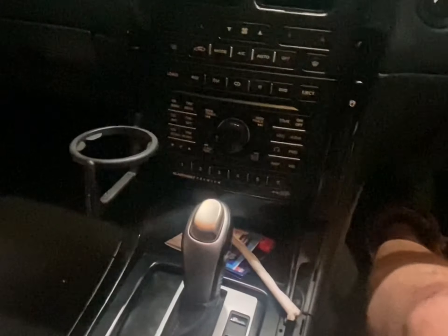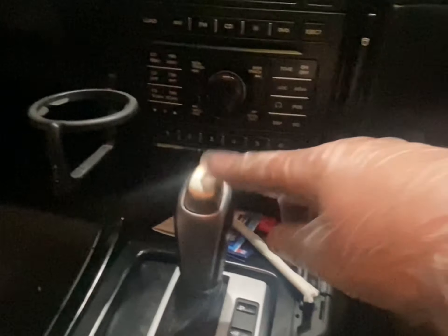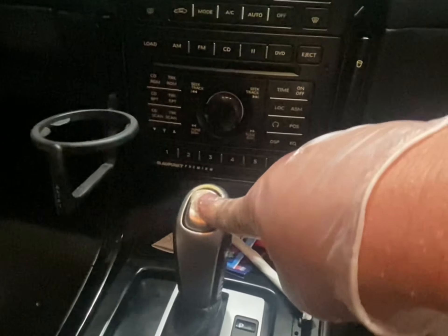Hey guys, so what I've got here is a 2004 Statesman LS1 with a 4L60E gearbox. Doesn't matter about the LS1 part — so what happened was...